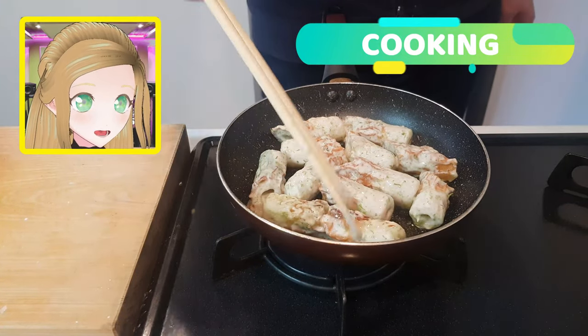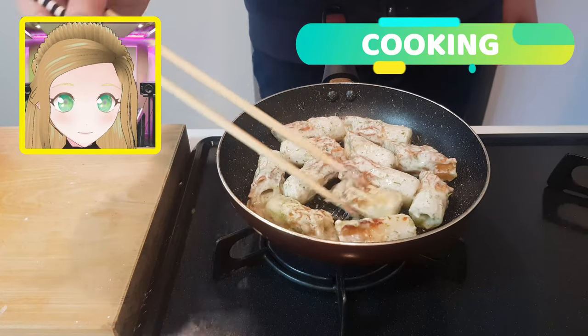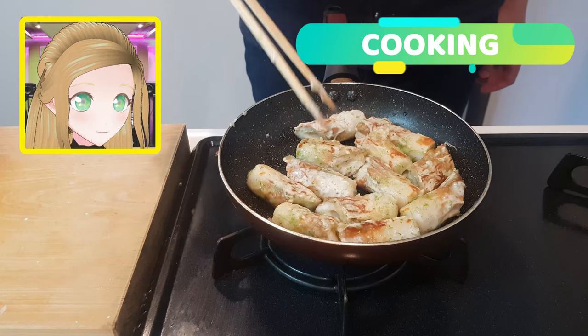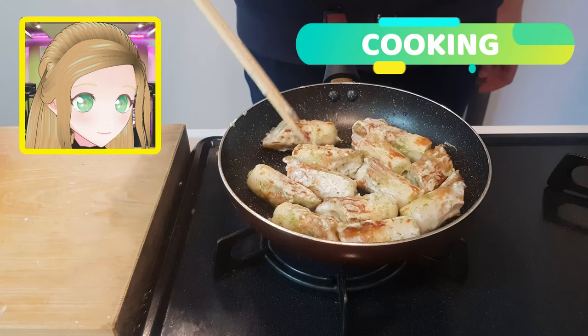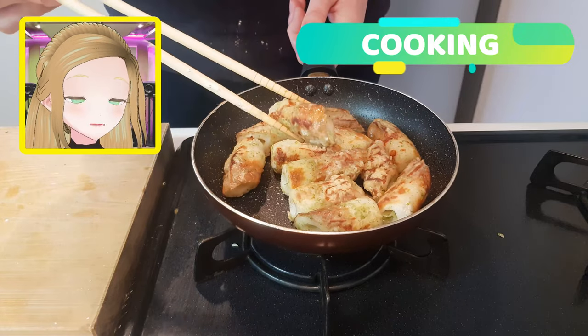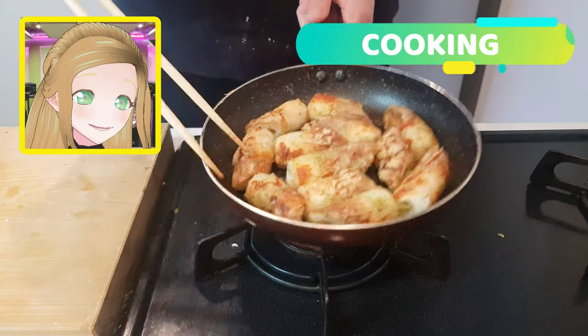You're just going to roll these over until they're nice and golden brown all over, so everybody gets a nice little roly-poly. This shouldn't take more than two minutes or so to get them all nicely browned. Golden brown and out of the pan.